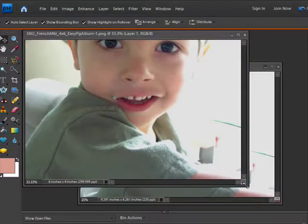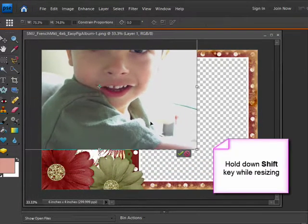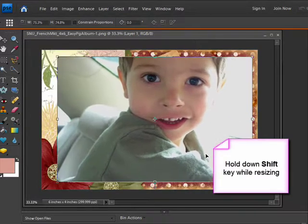I want to resize it so that it will fit in the opening of the easy page. I'll hold down my Shift key so that it resizes proportionately and then double click on it to accept the change.